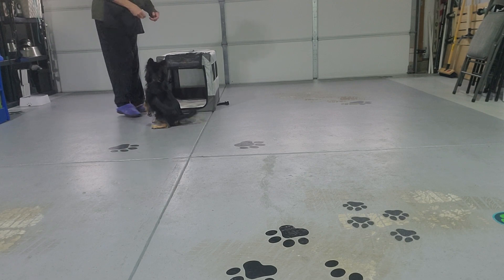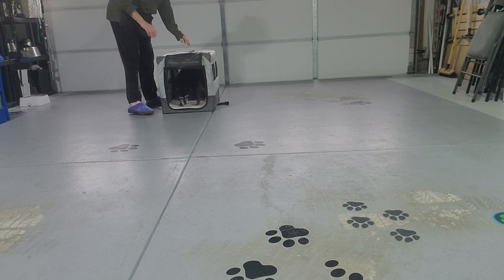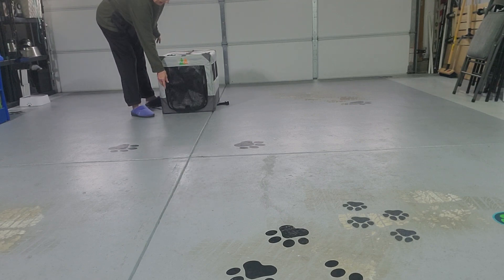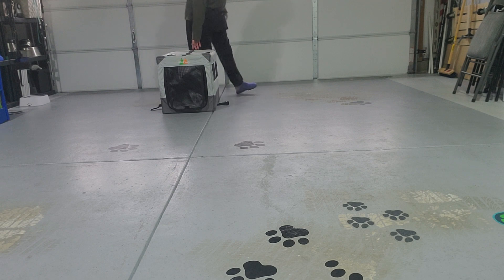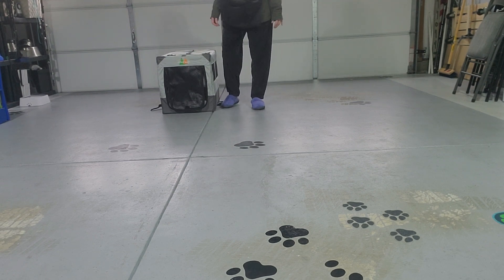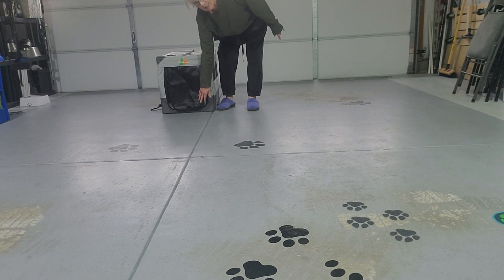You'll feed in the back of the crate. If you had a wire crate, you'd just be feeding back here. Now I'm just going to put this flap down. You stay through the back of the crate — I don't have a way to feed because this isn't a wire crate. You're going to open up the crate and let the dog out.